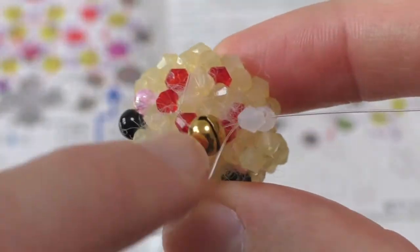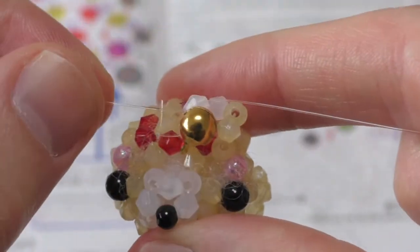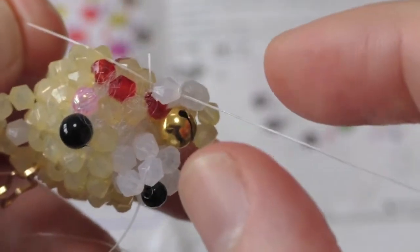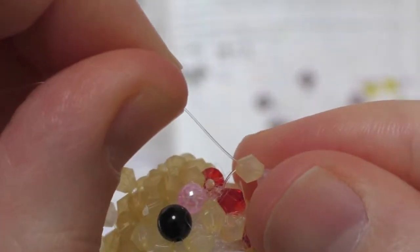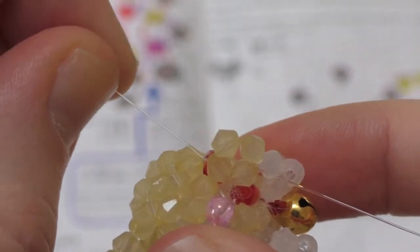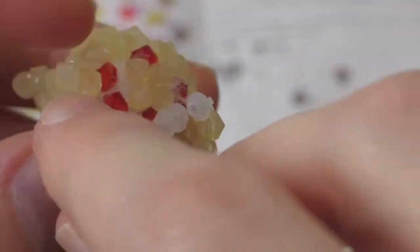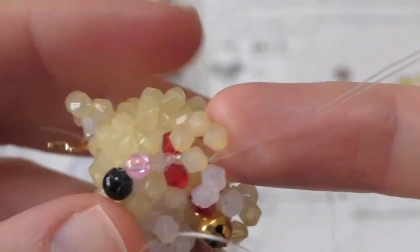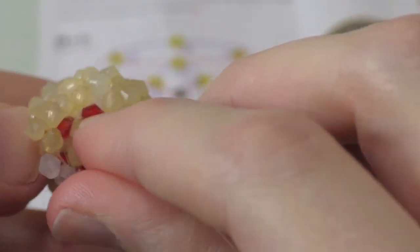Then thread the blue string through the next red bead, add two more white beads to the red string, and cross again through the second one. Take the red string through the next red bead, add a white and a yellow bead to the blue string, and cross them through the yellow. Add three more yellow beads to the blue string, then bring it back round through this one and the next red one. Add another yellow bead to the blue and then bring it back down through this one and this one. From here, take the blue string back round through the red bead, add two yellow beads to the red string, and cross them again on the second one. Take the red string down through the next red bead.